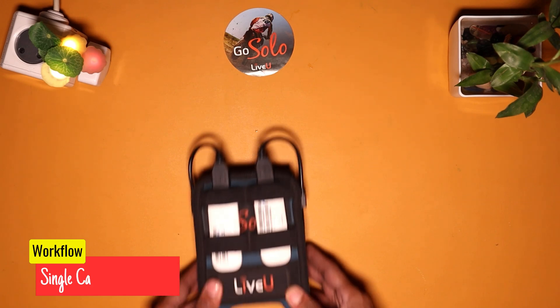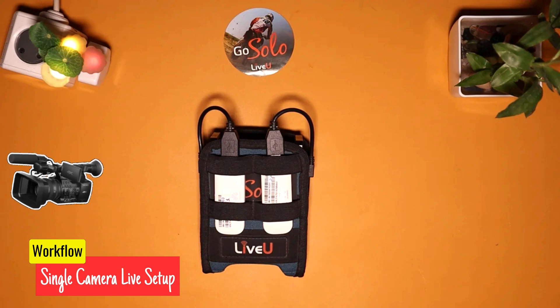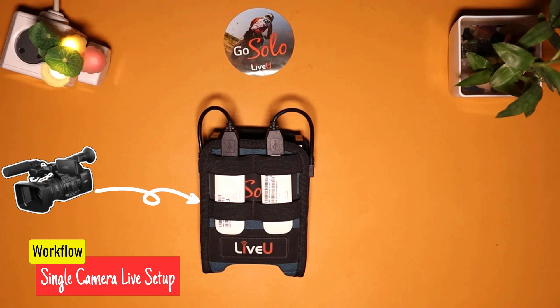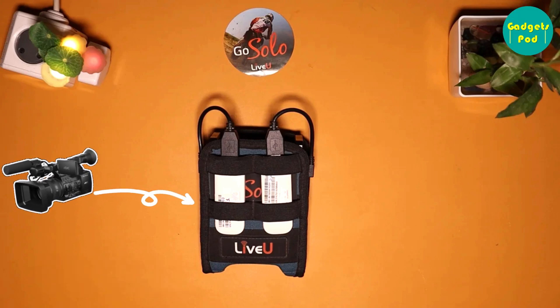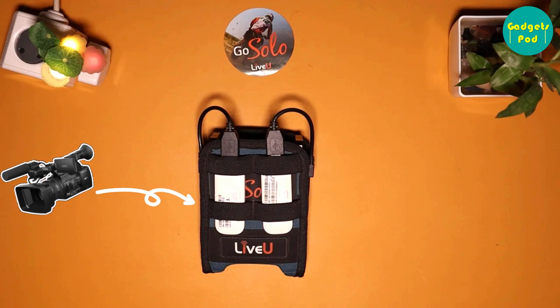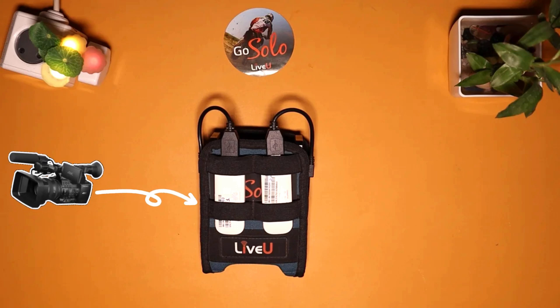Here's a general workflow for a LiveU Solo single-camera setup. Connect the camera to the LiveU Solo encoder using an HDMI or SDI cable. Power on the camera and the LiveU Solo encoder. Connect the LiveU Solo encoder to the internet via Wi-Fi, Ethernet, or cellular networks, depending on the available options.